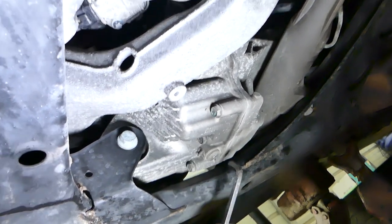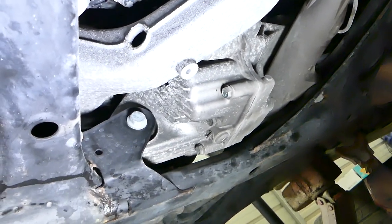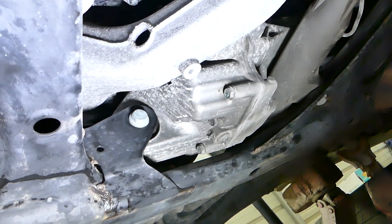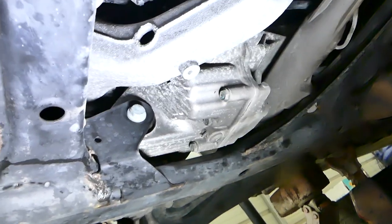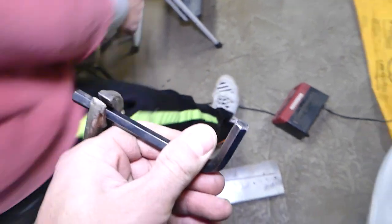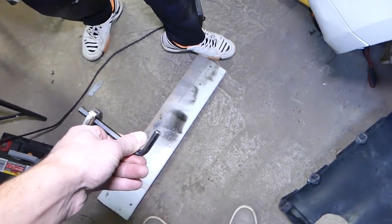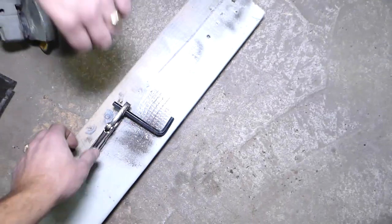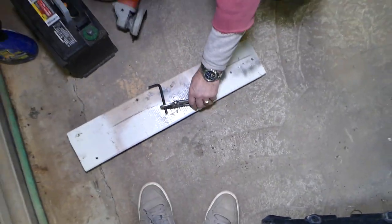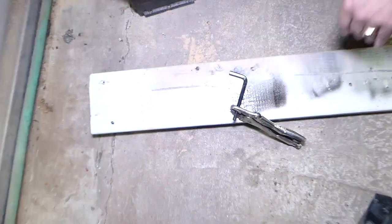We'll try to get the fill plug loose before we drain it, so that if we drain it and can't refill it later, we haven't screwed up. So let's attempt that now. We're going to cut our wrench — you have to be extremely careful, it's a very dangerous job.